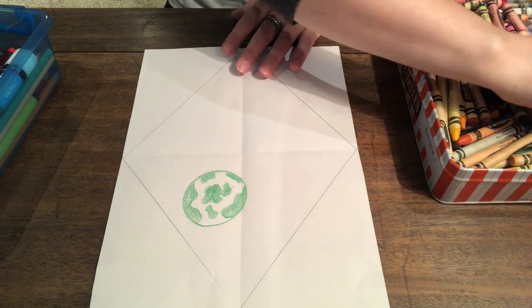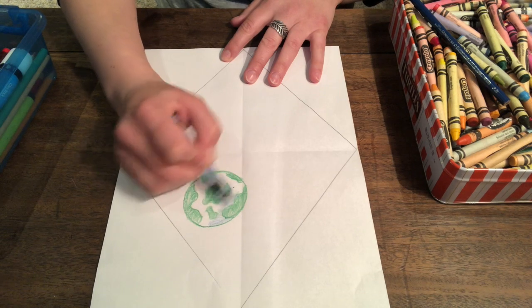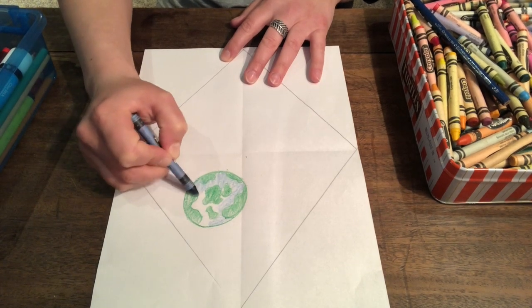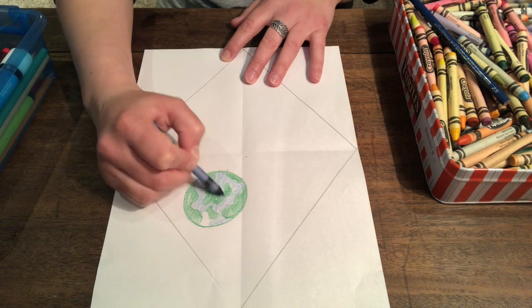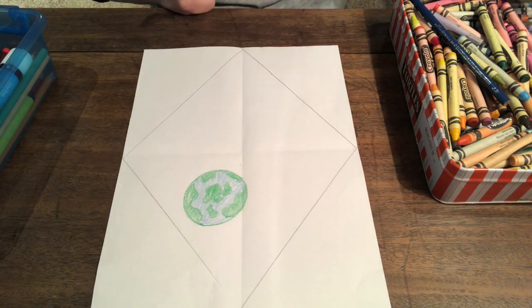Now we have to color in the water — the blue water, the oceans, and the lakes, and the rivers, and the ice caps, the big pieces of ice. What else is in the sky? What else is in our solar system?